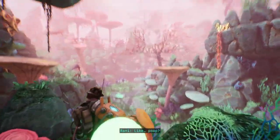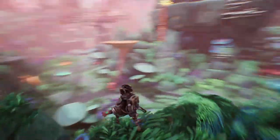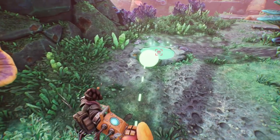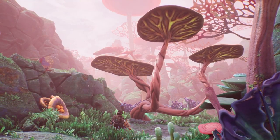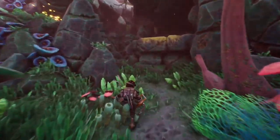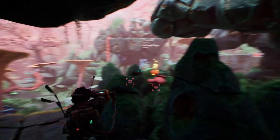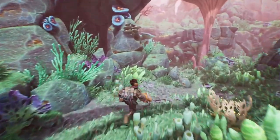Maybe the gunk isn't exactly alive but it seems like it's drawn to living things — we're completely off balance. My best theory: the gunk is a waste product from some kind of ecosystem-related process. It's more like something related to someone — maybe from manufacturing. I wish you wouldn't run from me; I just want to scan you and eventually eat you.